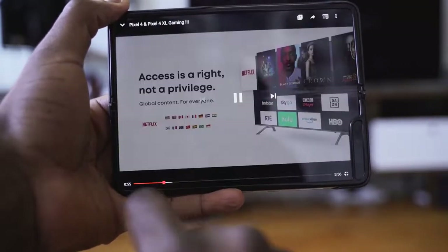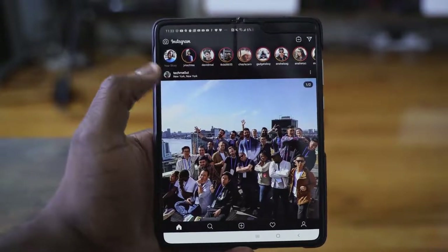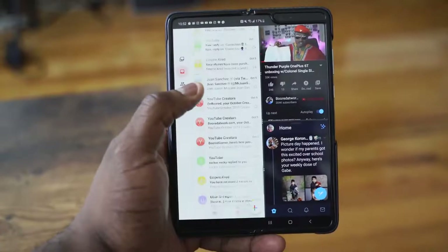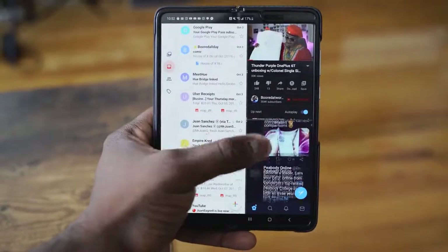When you're scrolling through a website, reading news, or looking at Instagram — Instagram still needs to improve the app because it's not at the highest resolution for the screen — the real estate for looking at images is so nice. Multitasking is one of the big things about it. I usually do three apps: I'll have Instagram on the larger one, Twitter on the smaller one, and emails to quickly go through.